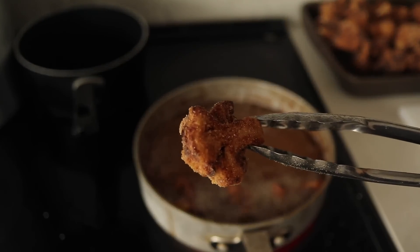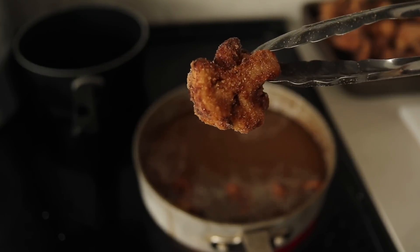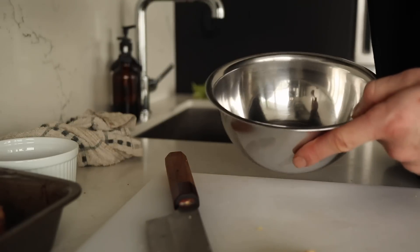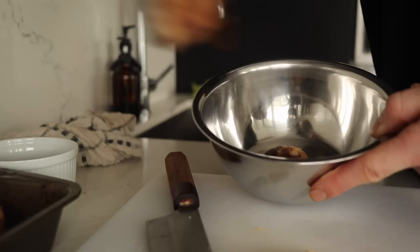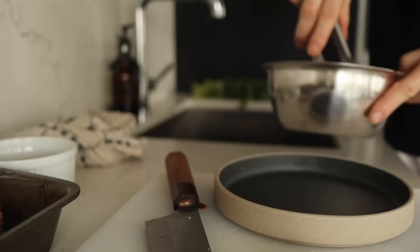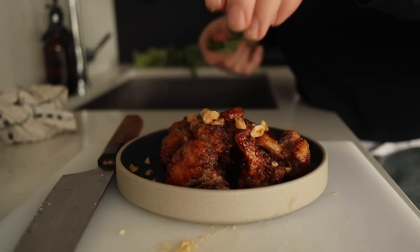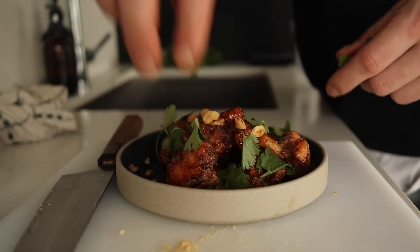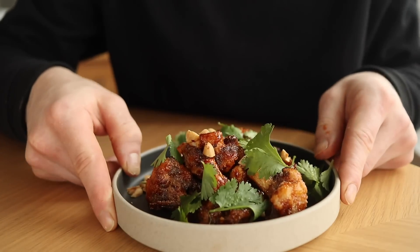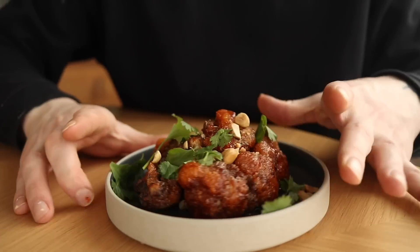We're just going to add a little bit of salt, grab a bowl, add some of the cauliflower and some of the sauce, plate it up, and garnish with peanuts and some fresh cilantro. Look at that — a meal fit for a king!